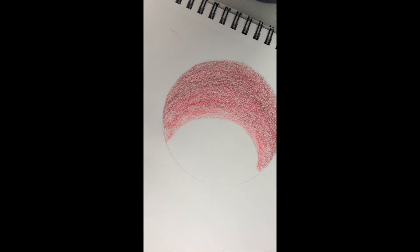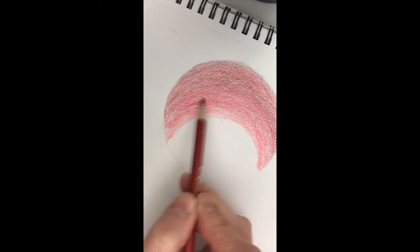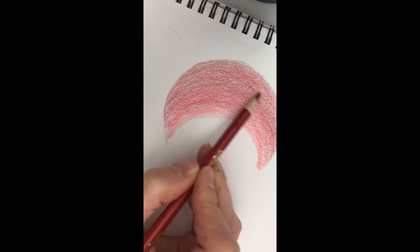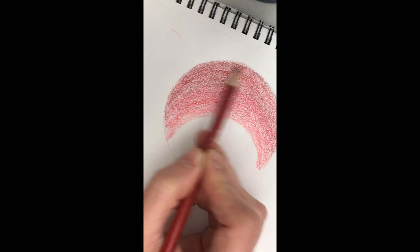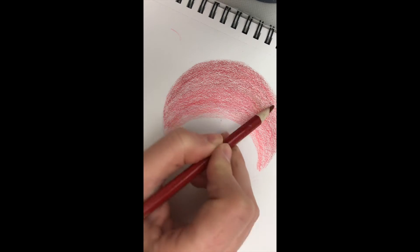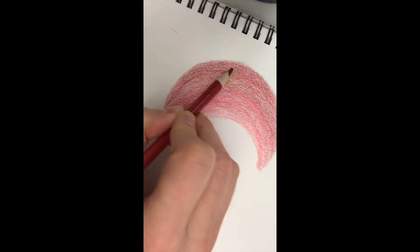Now I'm going to take my darkest color and blend into my medium tone just a little bit more. I'm increasing my pressure just a little bit now. Remember, as we increase pressure, we can't do it too much because otherwise we won't be able to blend at all.